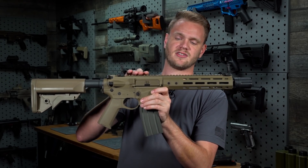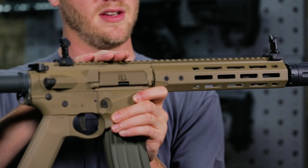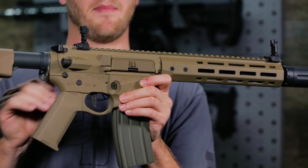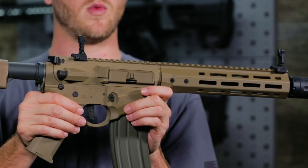Your 20mm accessory rail extends through the top of the upper receiver, giving you plenty of room for optics and other accessories. A set of flip-up backup sights are included as well.